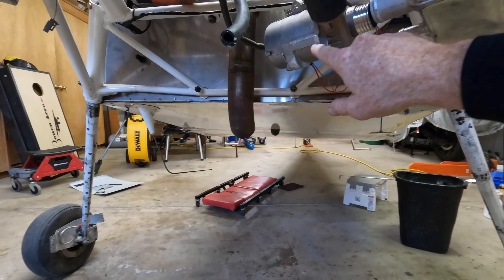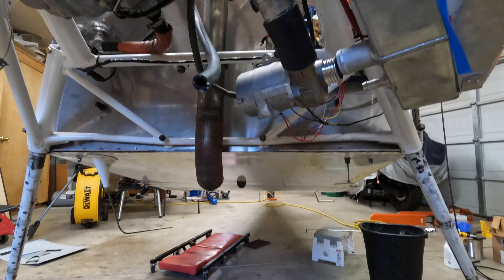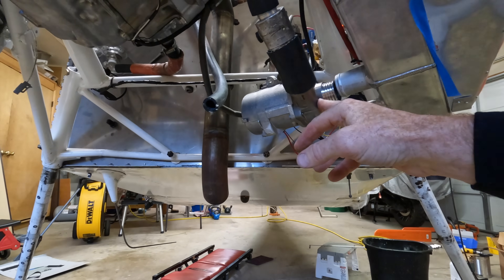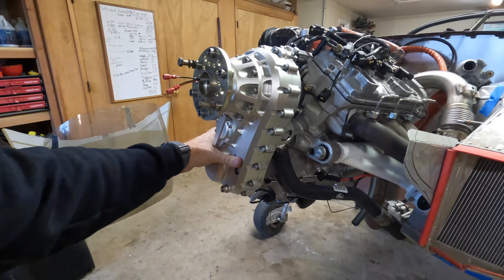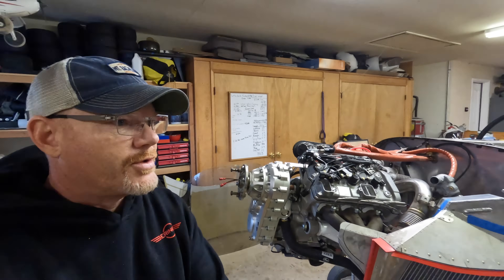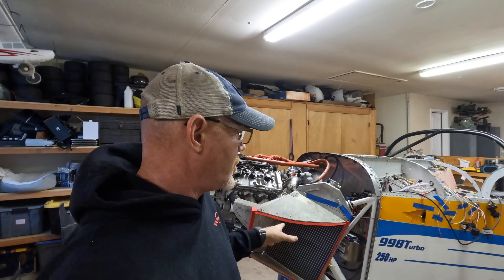Down here at the bottom, this has an auxiliary water pump. It was basically utilized to help cool the engine after shutdown, but it's also a safety feature in case you lose your water pump. The water pump is incorporated in this engine. Initially they had some issues with the water pump impeller, but Teal redesigned it — I think it's the third version. They've had real good success with what's on there, and it does have the electric water pump as a backup.